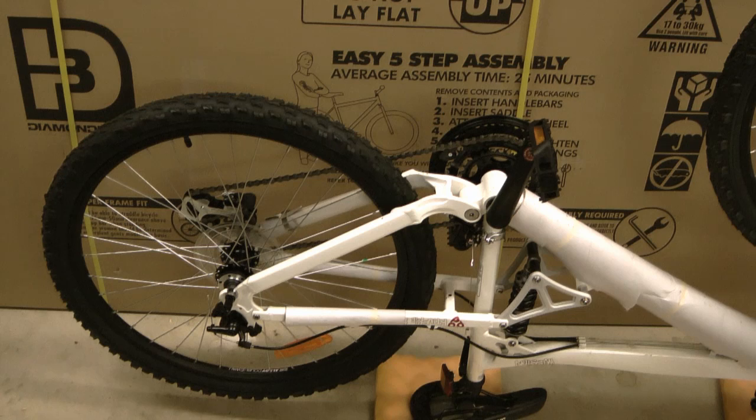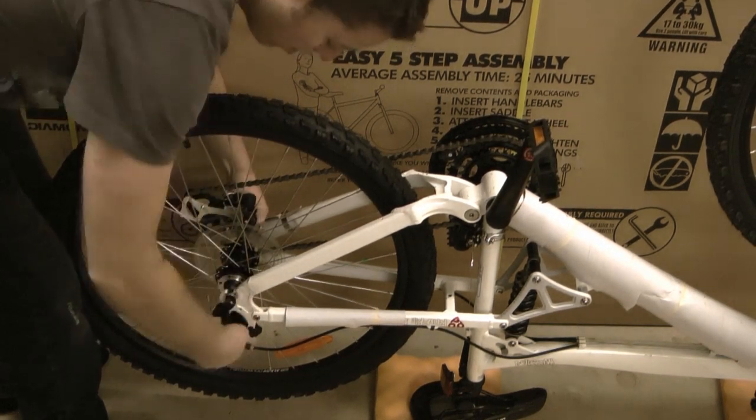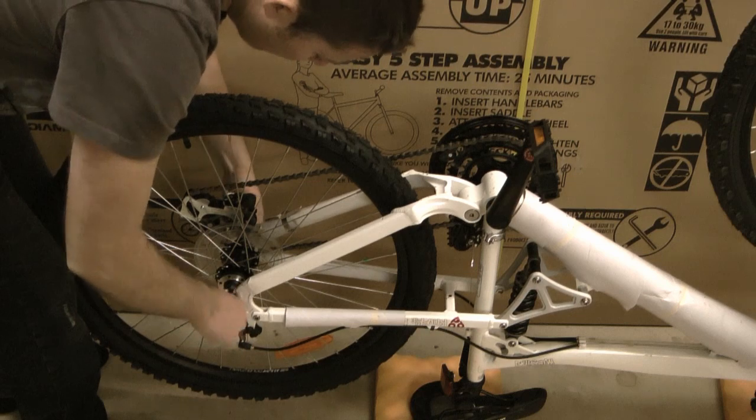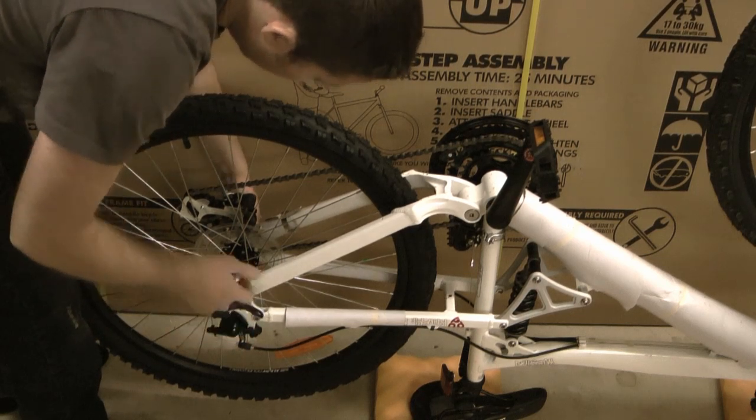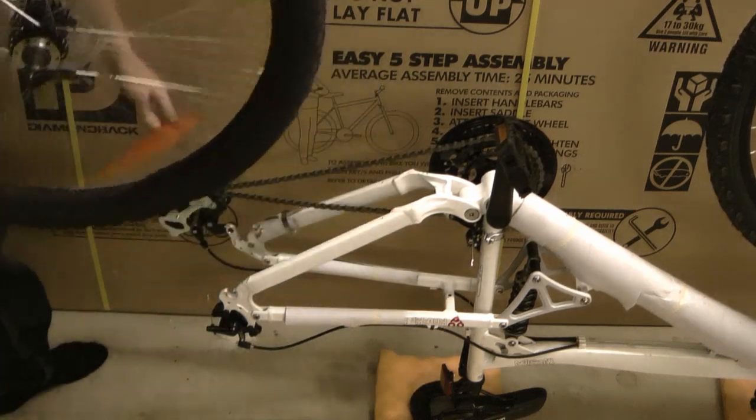Now that the bike's upside down, the next thing we need to do is remove the rear wheel. A lot of bikes these days use quick-release rear wheels, which this one does, so that's very easy. If your bike has a bolt-on rear wheel it's just a matter of loosening off the bolts that hold it on and pulling it off. For the quick-release, you just loosen off the quick release and simply pull it off and take it away.